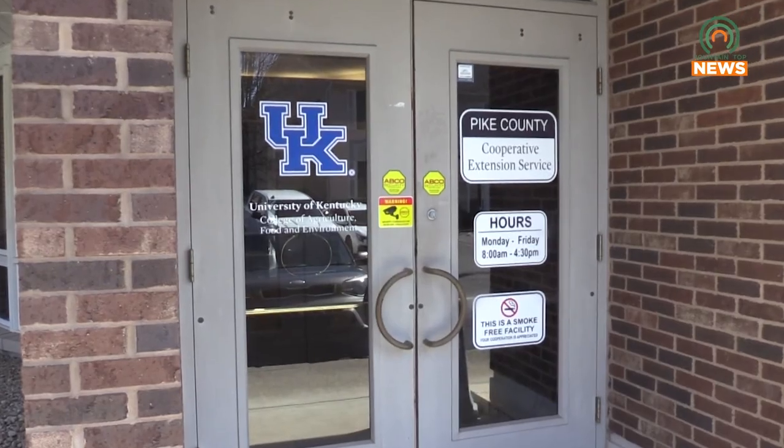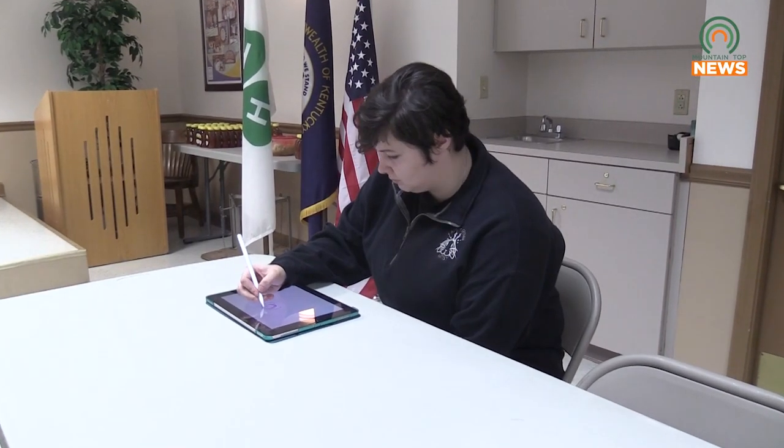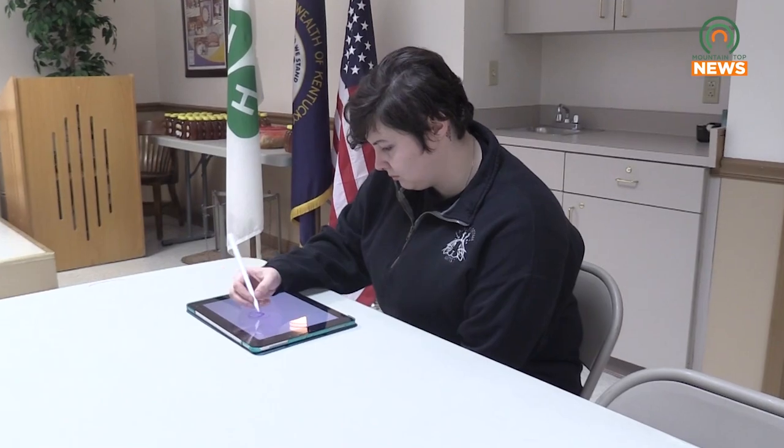The class series is free, but all who attend must bring their own iPad and stylus pen with the Procreate app pre-installed on device. The first part of the first two classes is just going to be an overview of the basic features of Procreate.